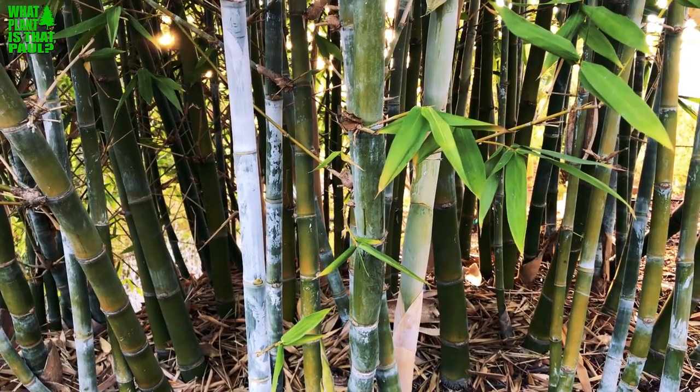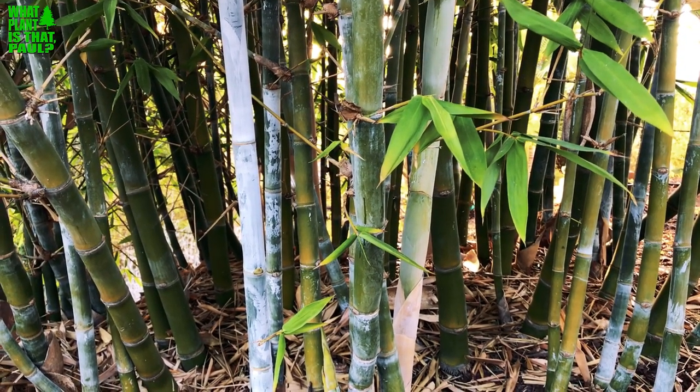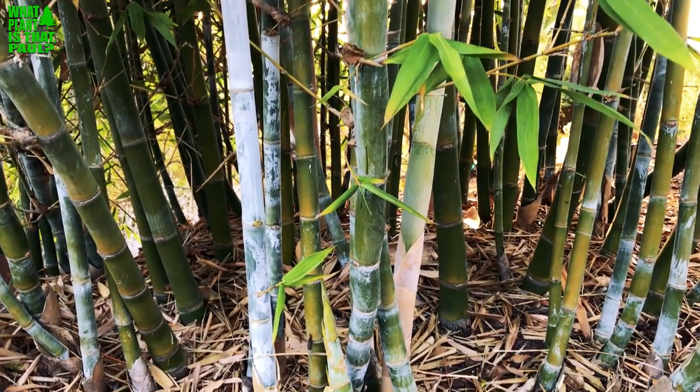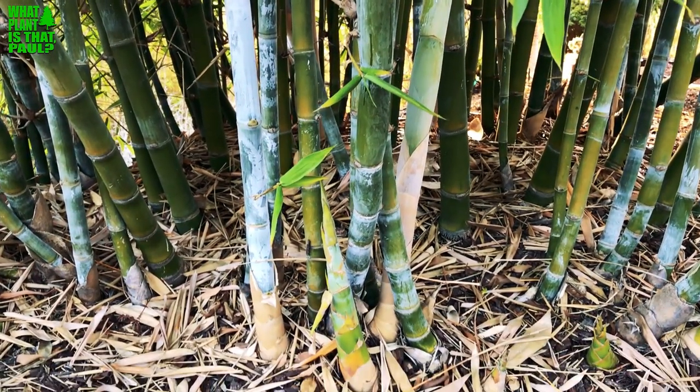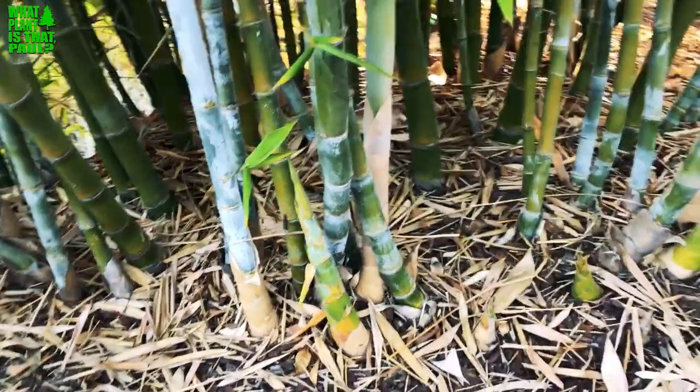Good evening, this is Paul from 'What Plant Is That, Paul' and tonight we're going to talk about mealy bugs and new growth on bamboo. I like to take a look at the new shoots here.